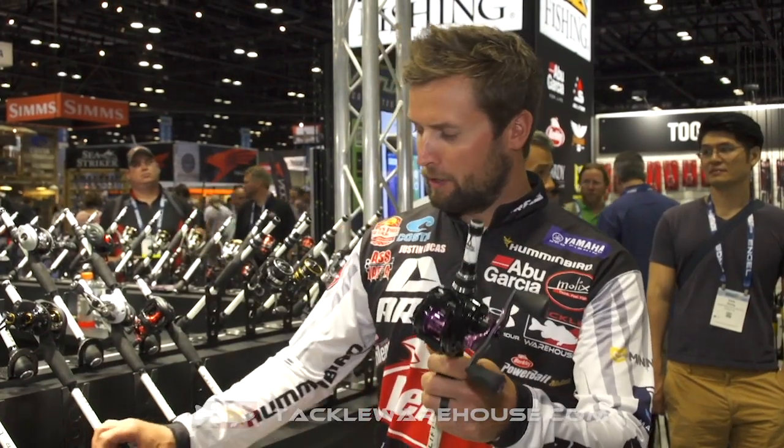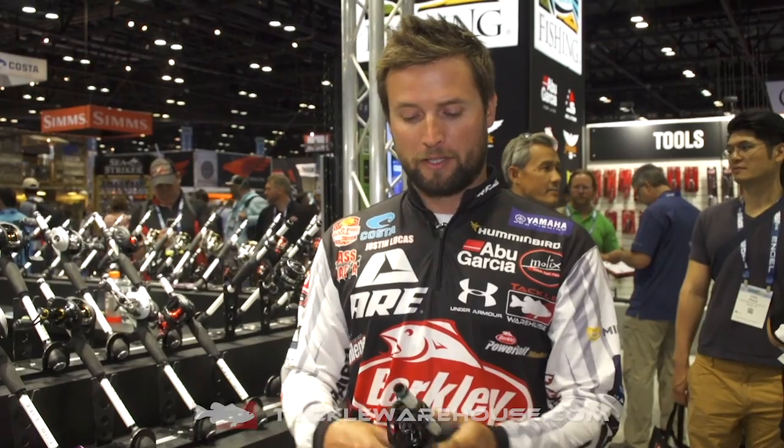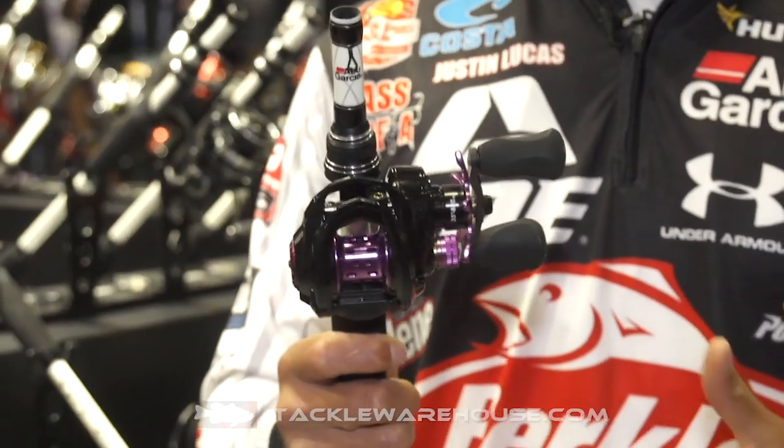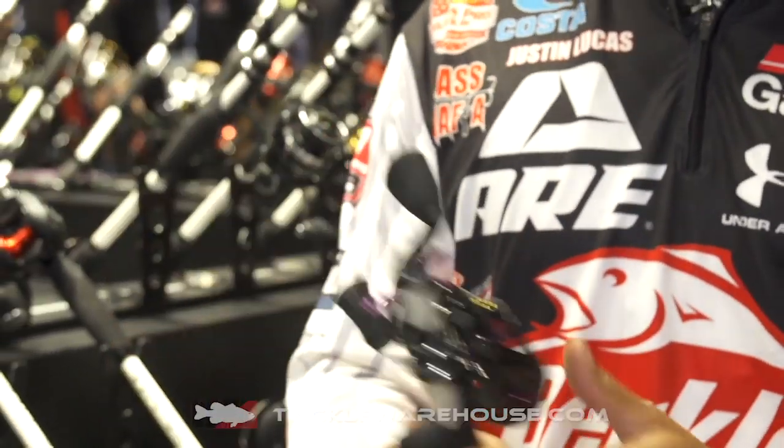Tackle Warehouse, Justin Lucas hanging out with you. I know you're asking what is that beautiful black and purple reel? It is the new EXD from Abu Garcia. So a lot of questions about this reel — what is the EXD, what does it actually do, how is it different, where does it line up in the Revo family?